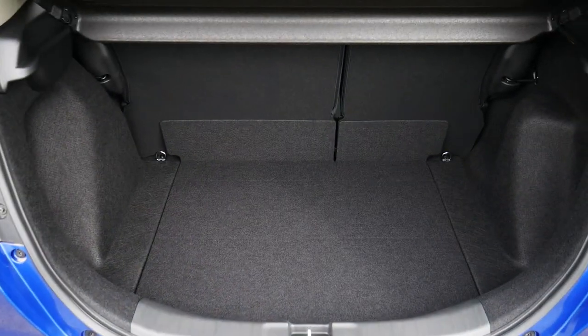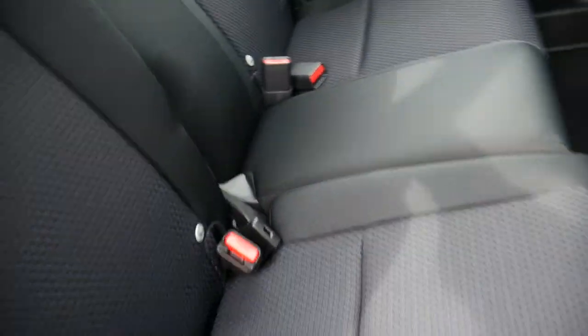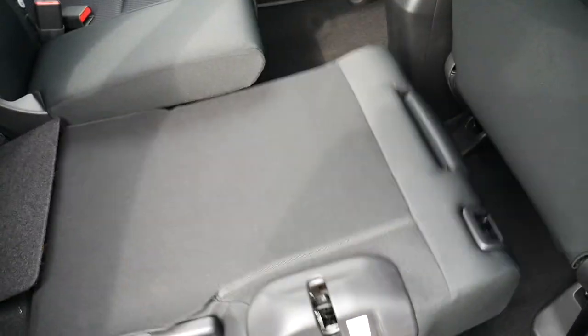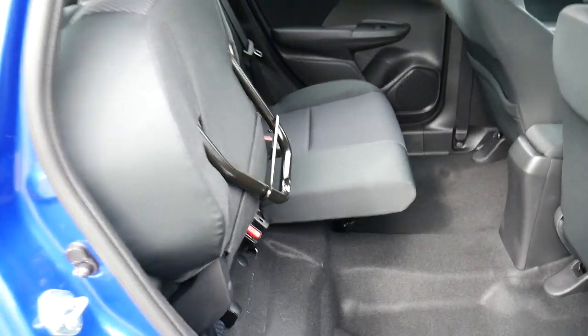Inside, fantastic size boot for the car. The boot of course can be extended by Honda's magic seats, which fold down flat, and of course you can also fold them and lock them into place like so.